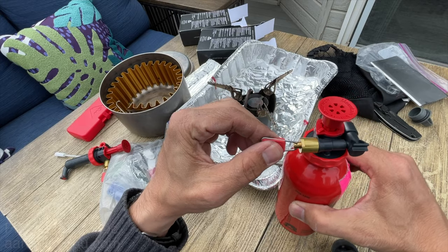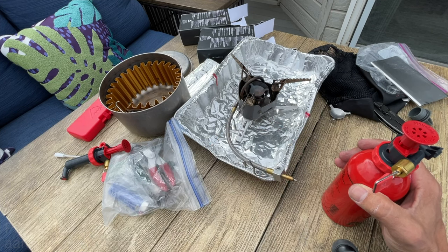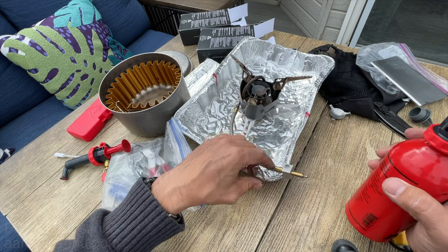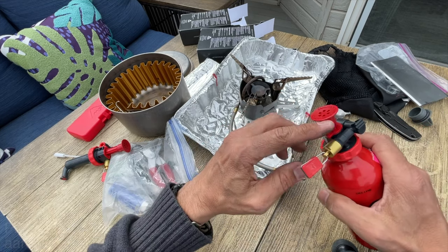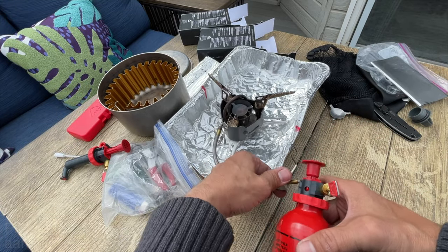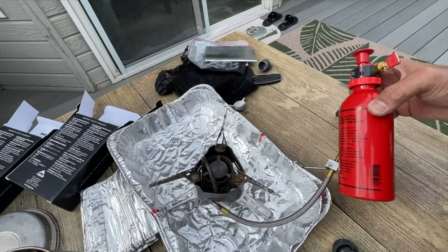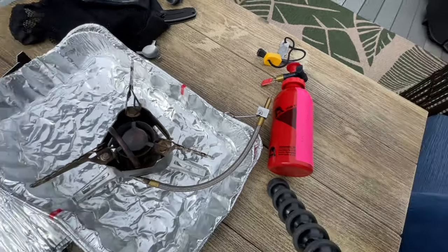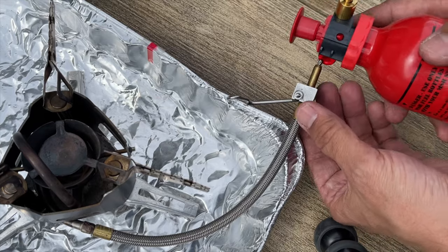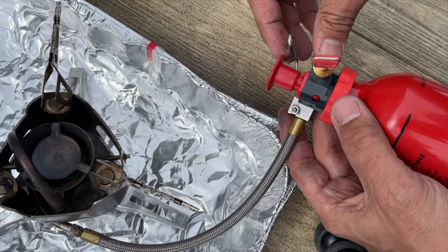Make sure this valve is off. Then for the fuel line here, get a little bit of spit on it or use some Vaseline or mineral oil, whatever you have. Flip this armature around because this armature holds onto the fuel can. All you do is slide that on here - let me turn this around so you can see what's going on - then simply push this on and snap this armature over.